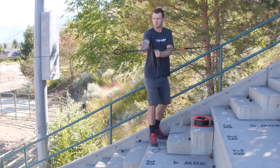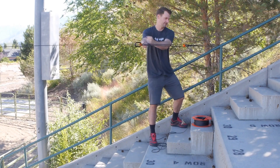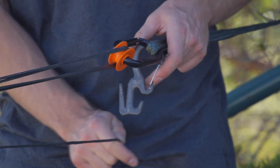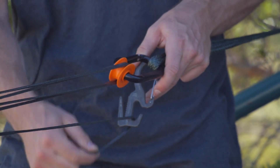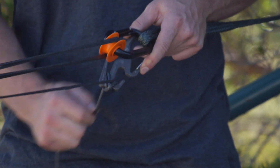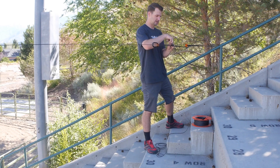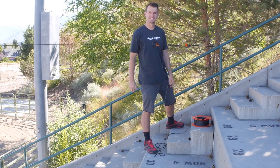Then you're going to pull out all your tension and attach it to the tie-off device. You'll just follow the directions on the tie-off device — do it twice for good measure. Throw another knot in here and you're good to go.